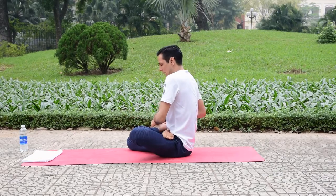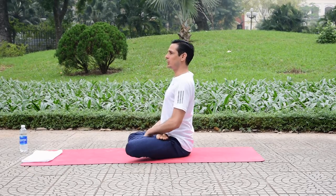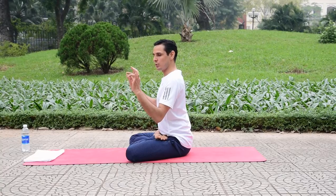Then bend your left leg and similarly try to bring your left heel close to the lower abdomen. Keep pressing your knees down. If someone has a knee problem, please take care and do not practice this posture.